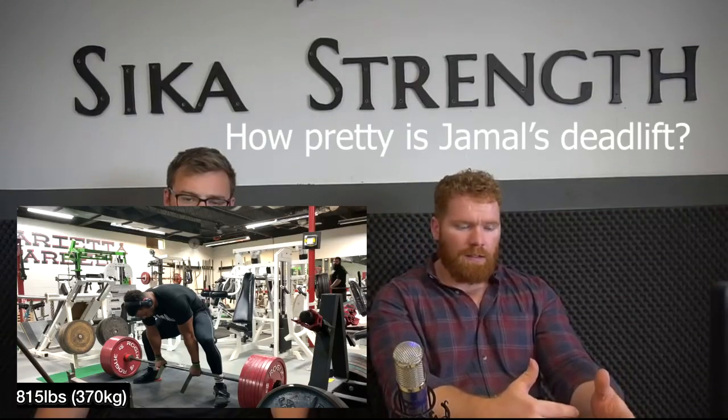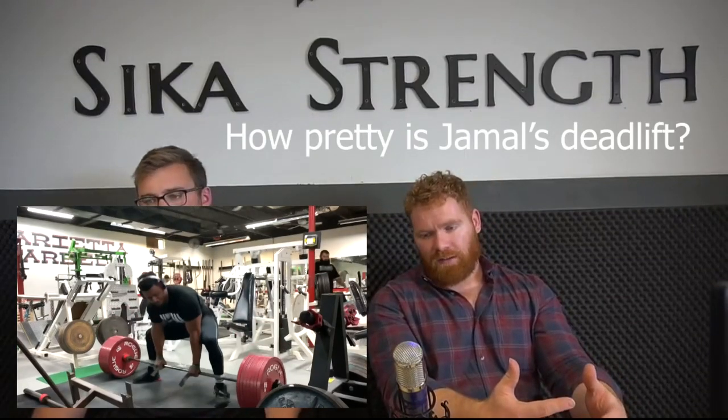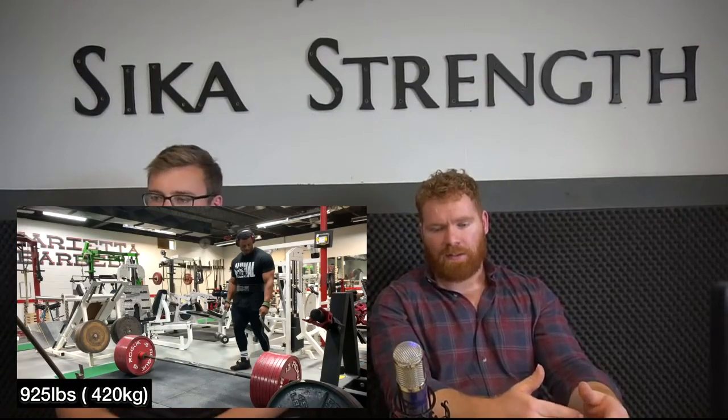When you use bands and chains, you're not really sure what weight you're using. I know you can weigh the chains, but it's different at every degree above the ground, so they're not very repeatable and they're very hard to progress with. You can use the same bands and chains, but you can also just add more weight, sets, and reps, which are much more reliable. And there's also the question of how much time you really have — could you be doing something more productive?